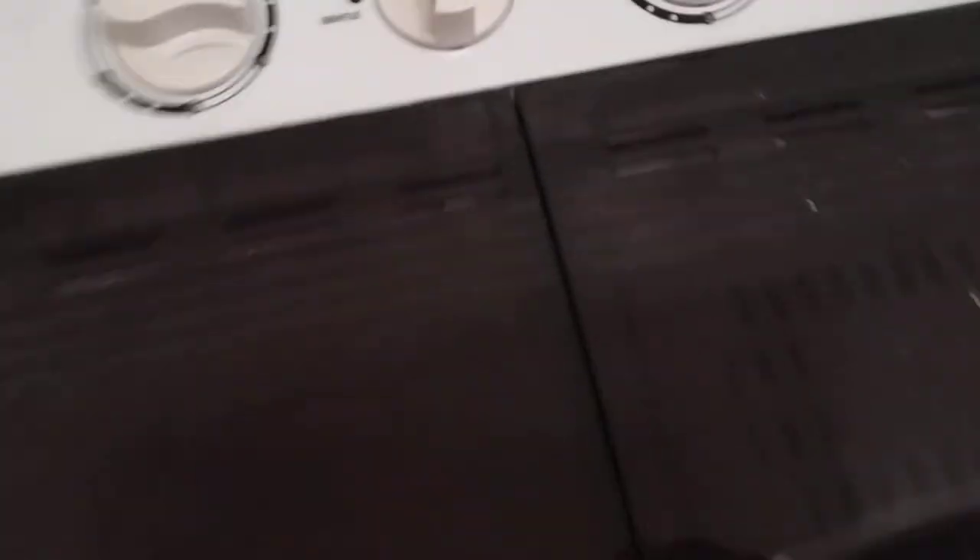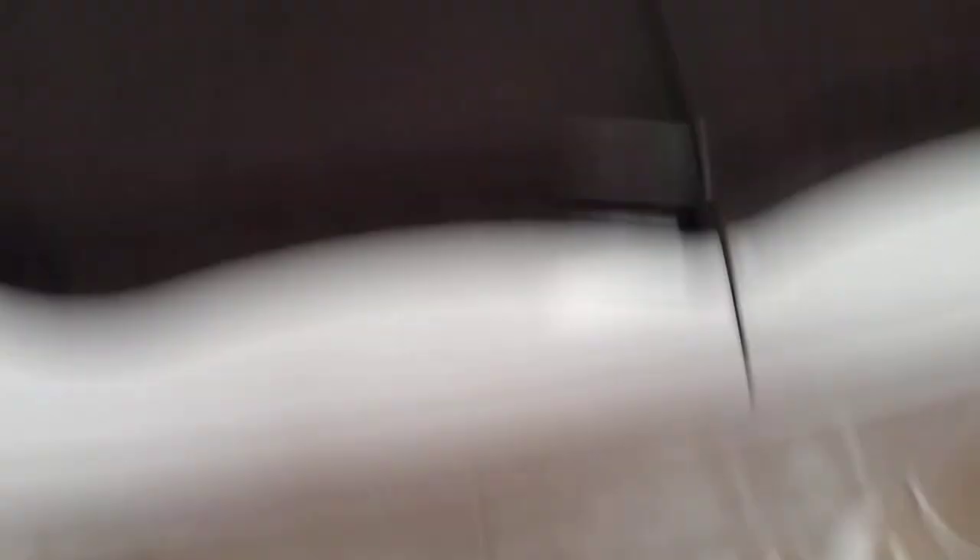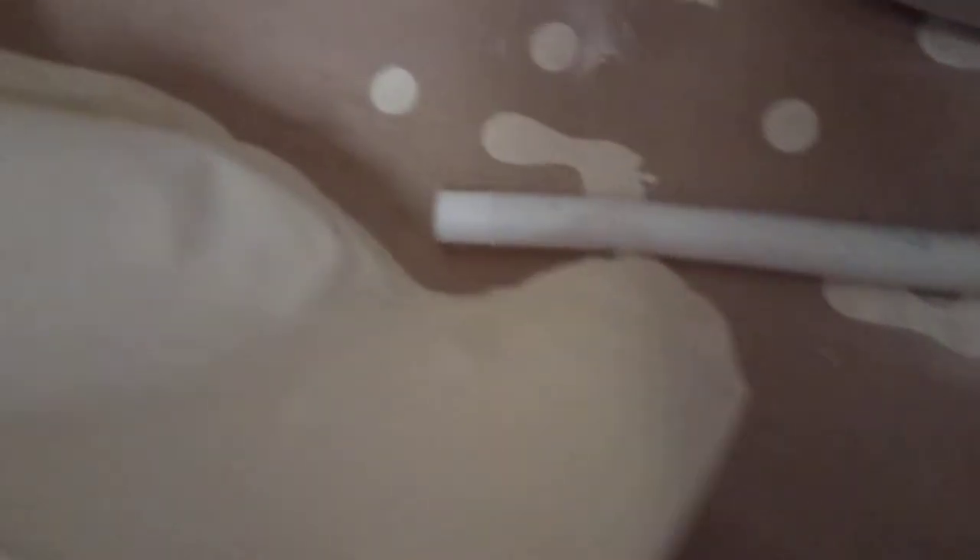The drain part is pretty cool. You just put it on drain and it starts taking everything out through the pipe. I don't think the water level has reached the overflow hole yet — it might just be right at the edge.